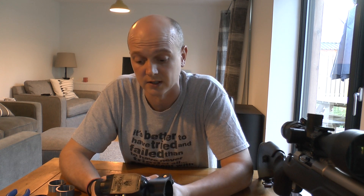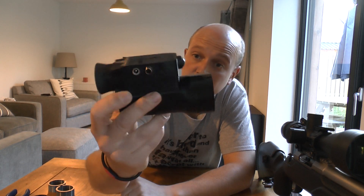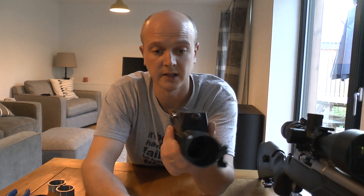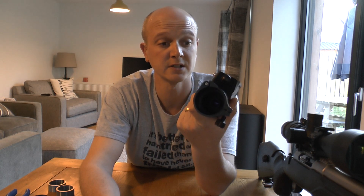Moving on from that, we'll go straight into the introduction to the Vulpine — and that's it there. It's a cracking wee unit. Looks very well made, solid. It's not heavy but it's not what I would call super light, but it's good, very good.